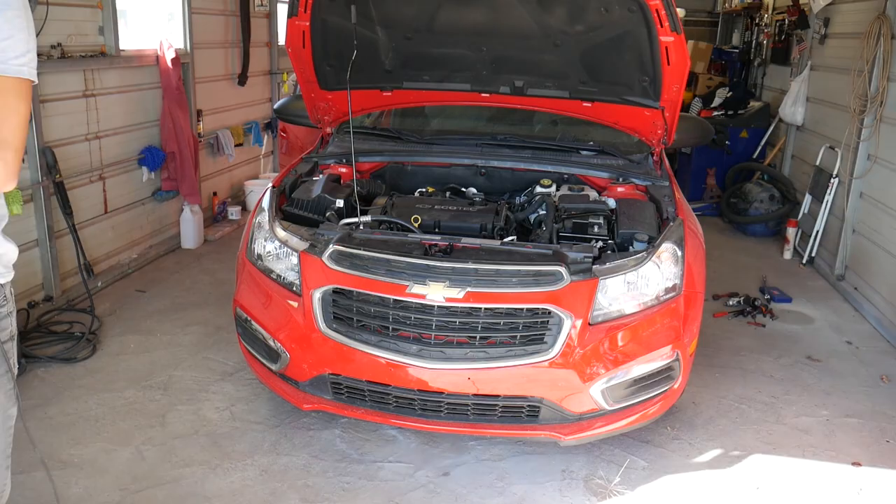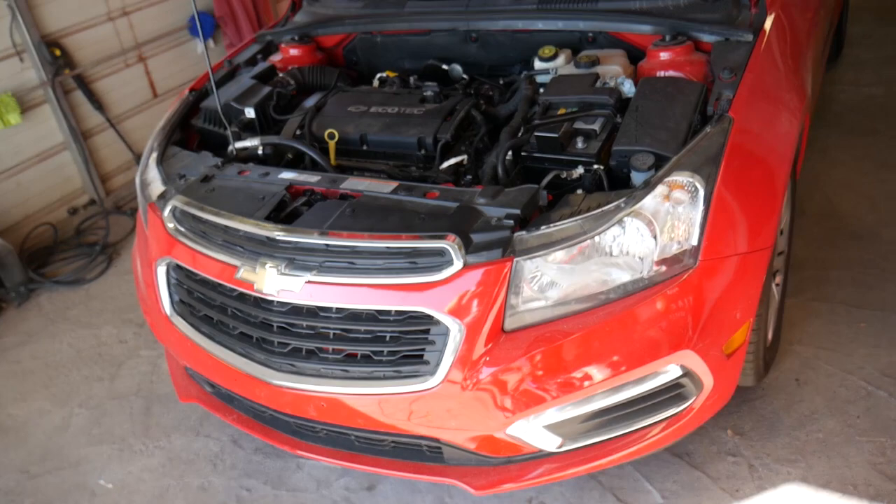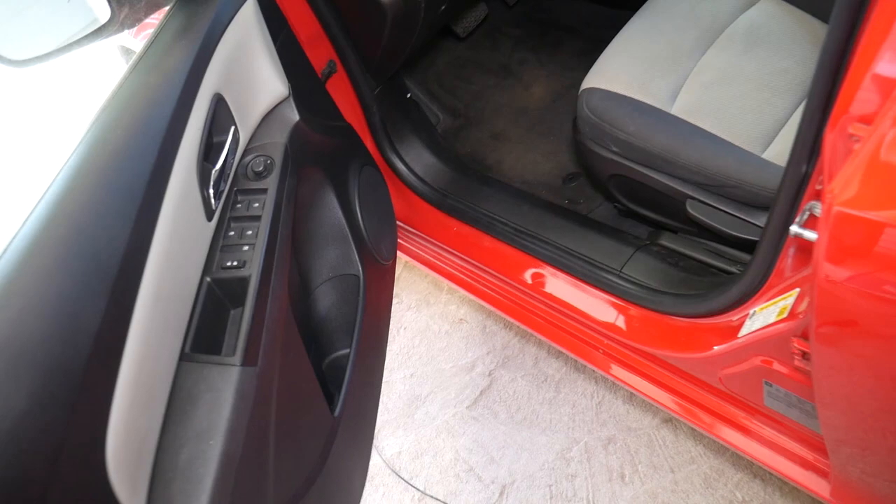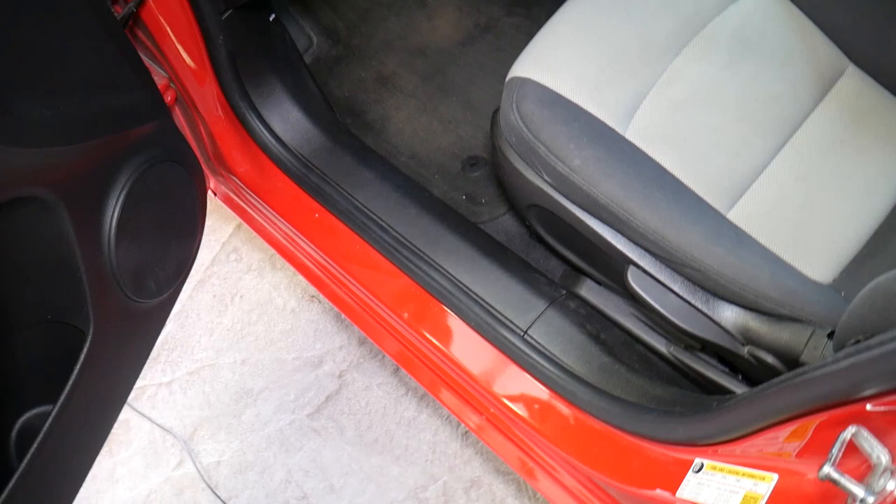This is a 2015 Chevy Cruze, but the procedure should be the same for the whole generation — from 2008 when they started making them in Europe and China, up to 2016.